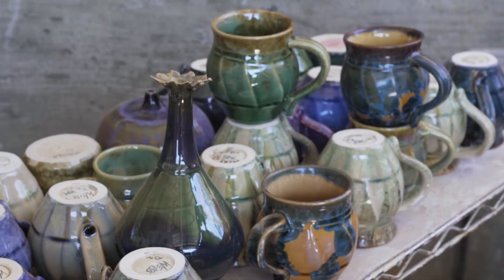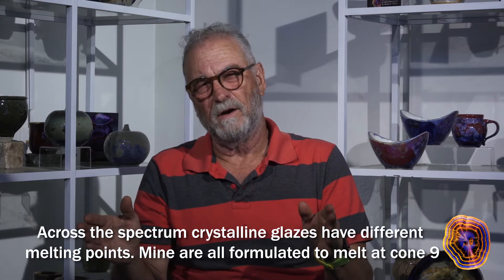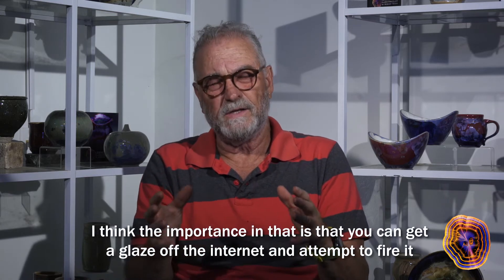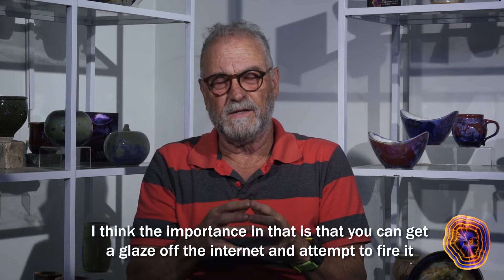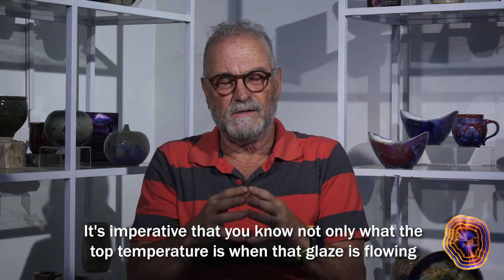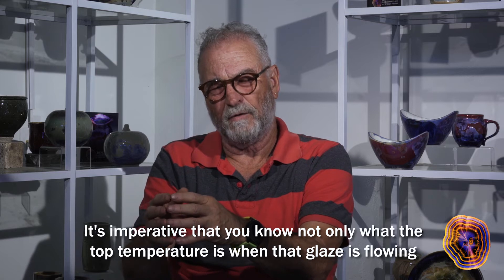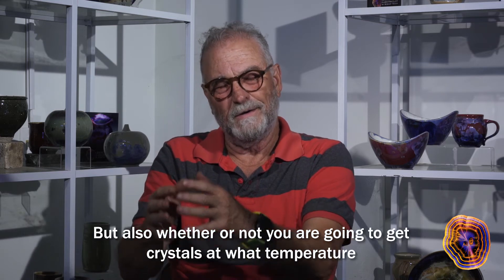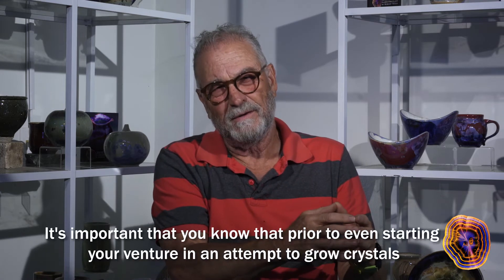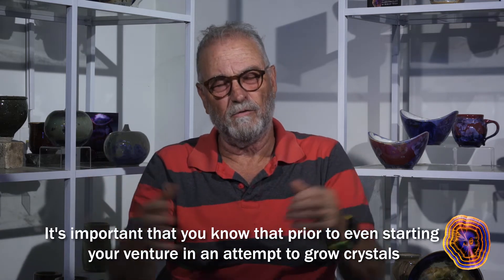Across the spectrum, crystalline glazes have different melting points. Mine are all formulated to melt at cone 9. You could get a glaze off the internet and attempt to fire it, but you may have trouble actually growing crystals. It's imperative that you know not only what the top temperature is and when that glaze is flowing, but also at what temperature you're going to get crystals — and you need to know that prior to even starting your venture.